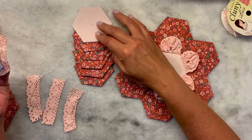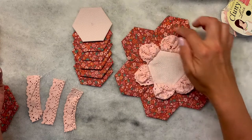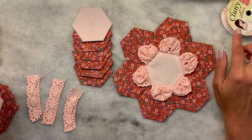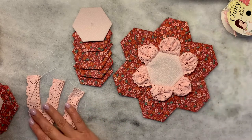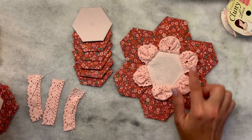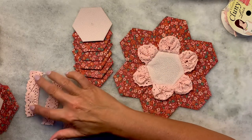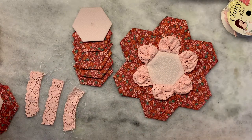What you're going to need is a center and six flower petals. You are also going to need six pieces of lace. These are one and a half inch hexies and I've cut my lace to three inches.